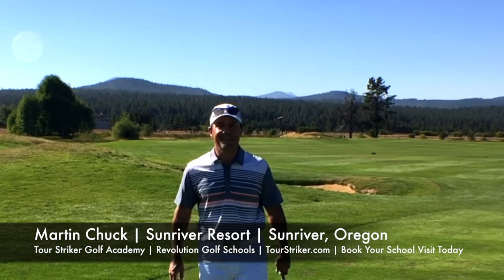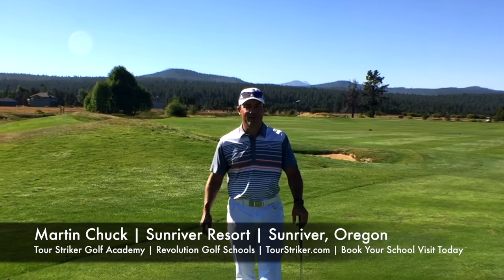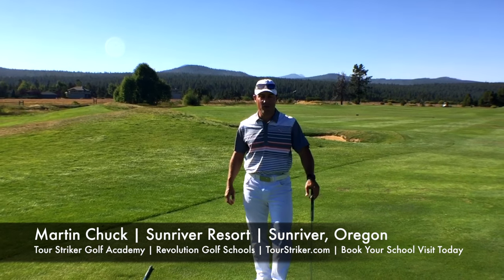Revolution Golfers, Martin Chuck here, and I'm at the Sun River Resort in beautiful Sun River, Oregon, which is pretty near and dear to me because I lived in Bend, Oregon, just down the road here.